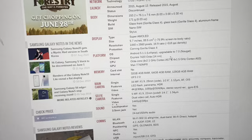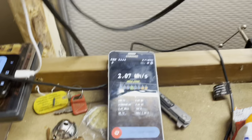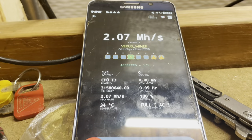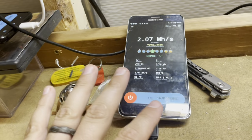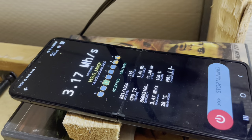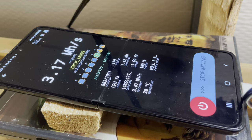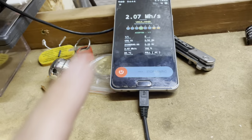The Note 5 has the Exynos 7420 — I looked that one up, it's a 64-bit 8-core processor. The drawback is it runs warm. Running six cores out of the eight, it stays below 40 degrees Celsius, leveling off around 35 or 36 degrees Celsius — and that's with no active airflow, just sitting on a wood surface.